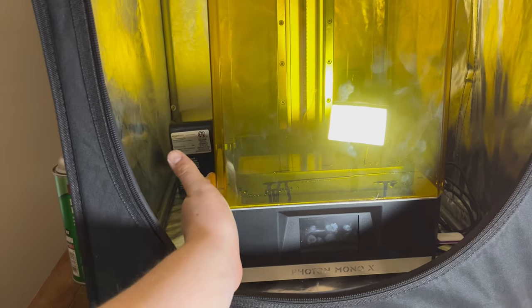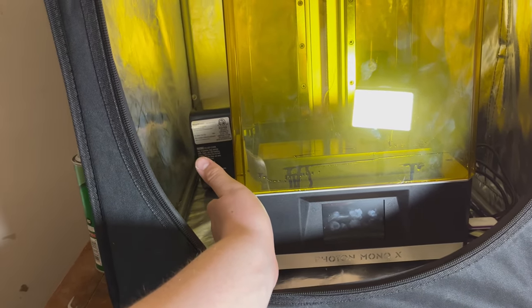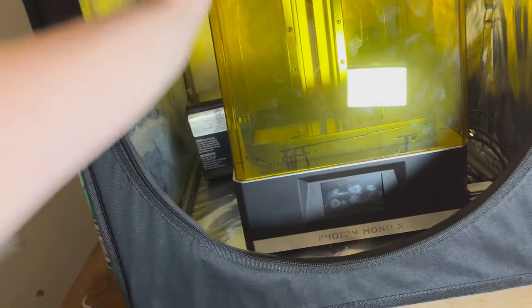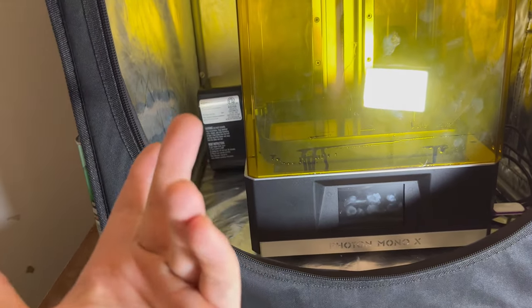That's basically it for the resin printer setup. You can definitely spend a lot less money than I did — just be creative and use what you already have. The main point is you just want that resin heated to 80°F at all times.